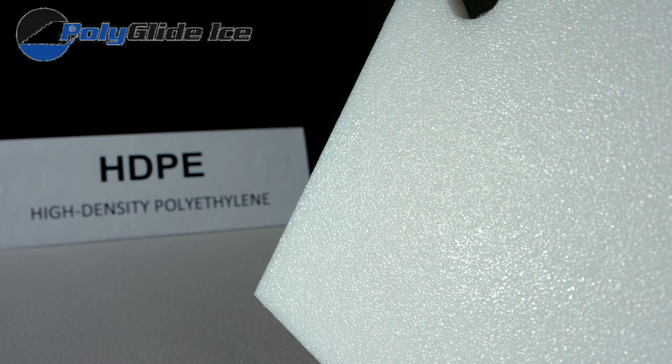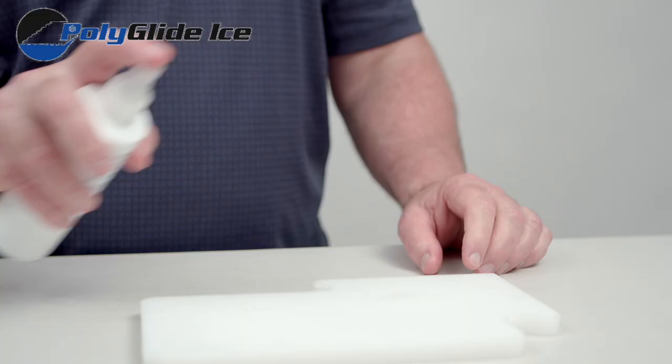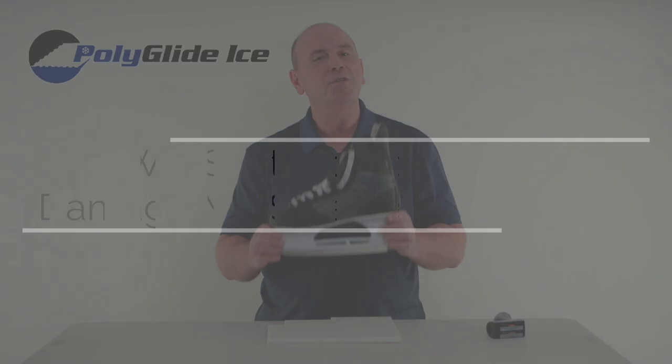Non-infused surfaces do require a glide enhancer spray — you just spray the surface to reduce the surface friction. This is a great option for heavy foot traffic areas or shooting galleries.